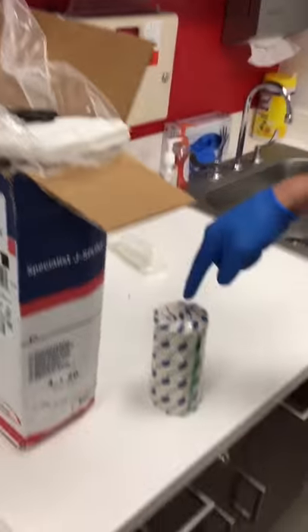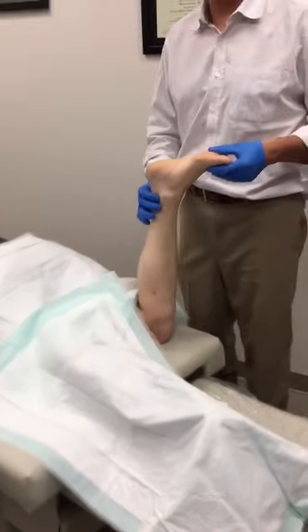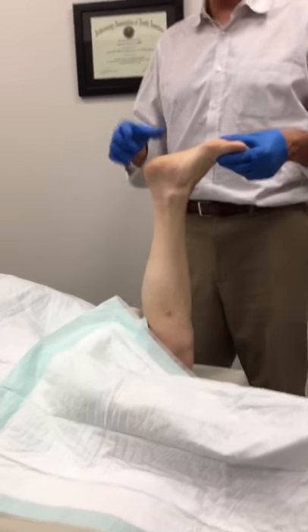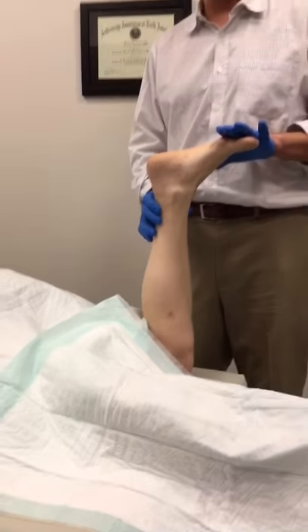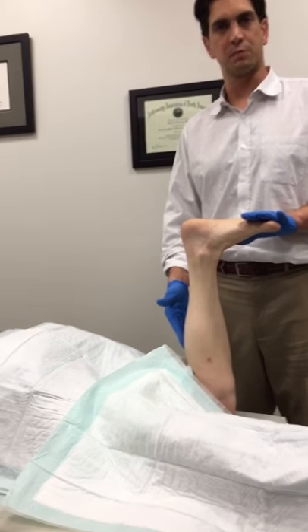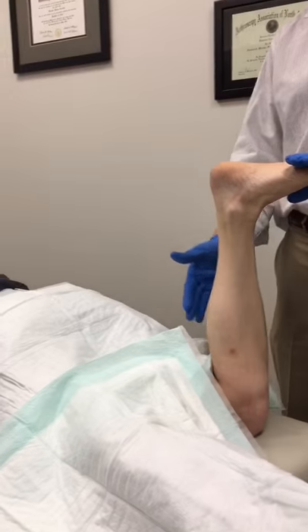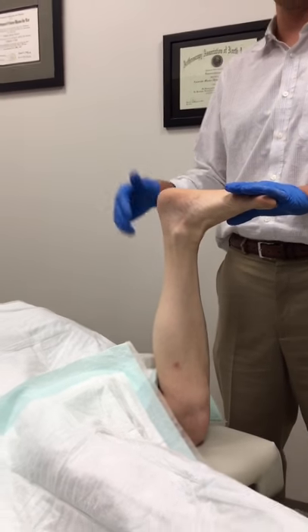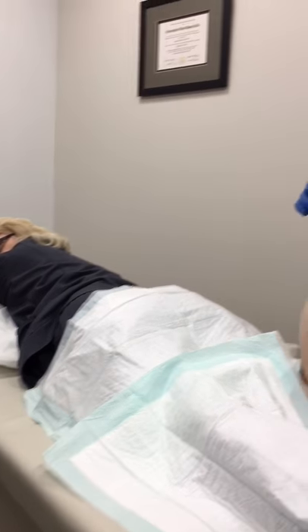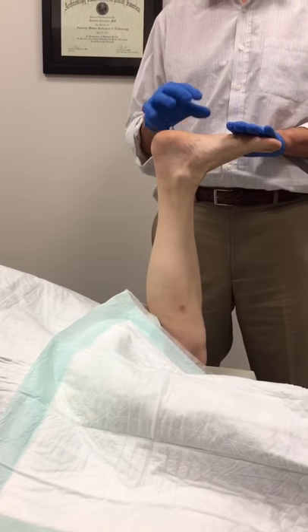And then the last layer is a 6 inch double ace wrap. We have our patient who is in the prone position, in this case in the office setting. Oftentimes the prone position is helpful because it's easier to put the ankle into a neutral position when the knee is bent. The gastrocnemius is put at rest with the knee bent, and therefore the prone position is easier than the supine position to have optimal positioning of the foot.